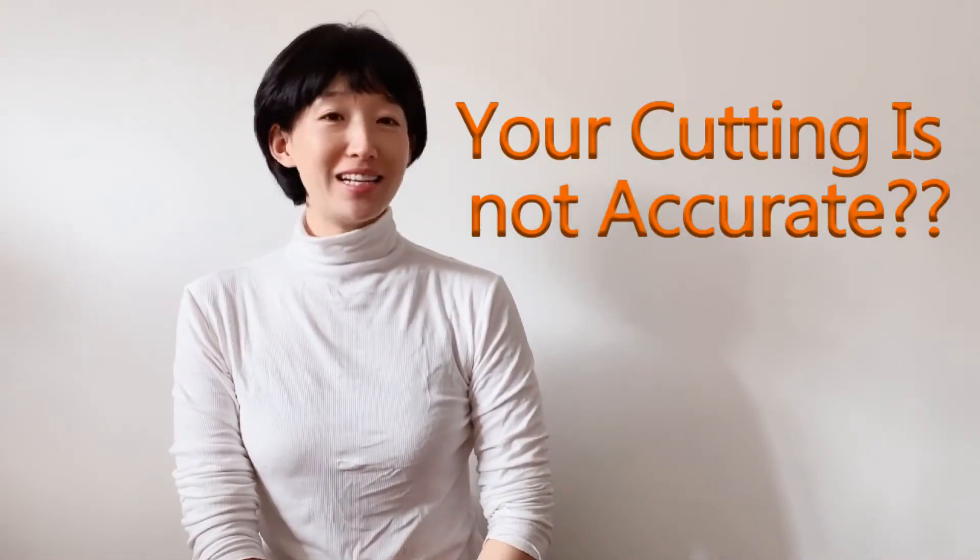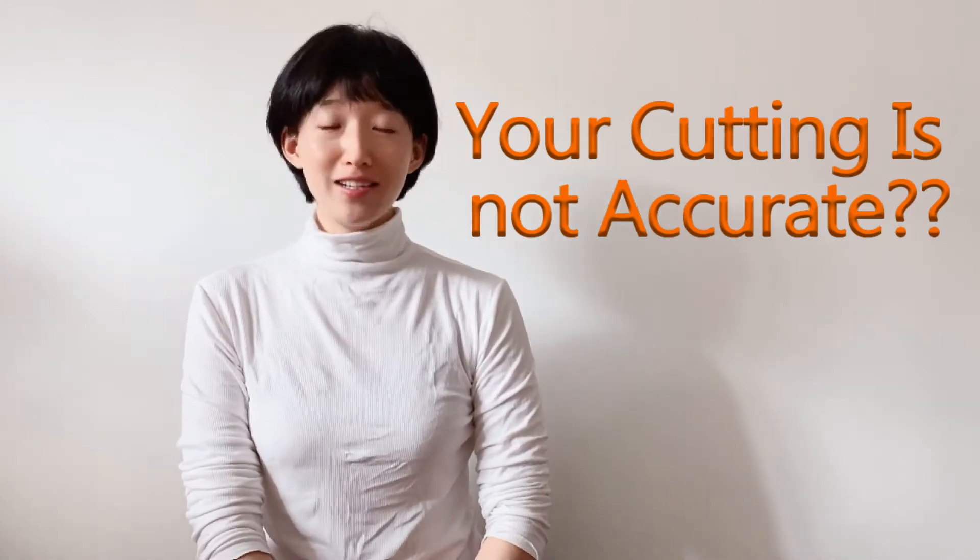Hi, I'm Clara from Spire Laser. We are going to introduce another issue for Faber Laser Cutting Machine. When you try to cut a circle and you find the physical size of the circle is not the same as the graphic shows — why does it happen?